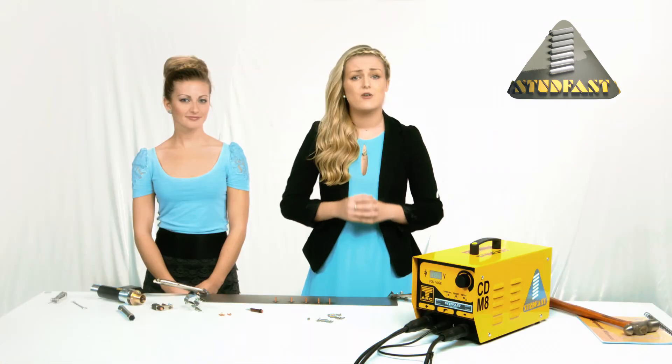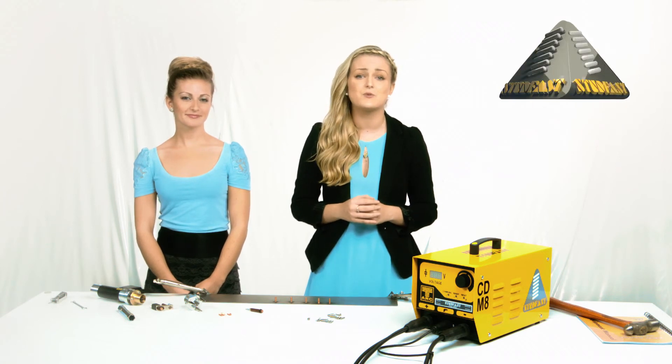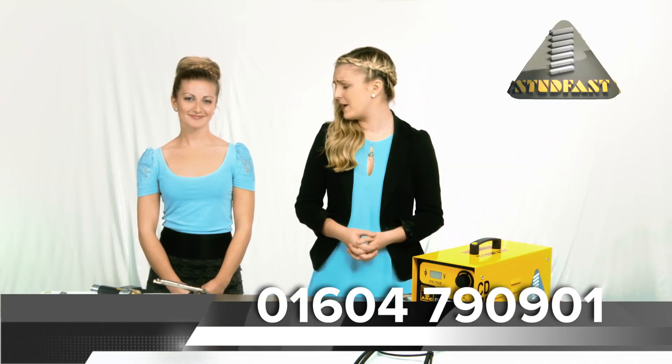Finally, before we go, if you get to a point where you need greater productivity or accuracy, we can also offer a variety of semi-automatic, fully automatic, and full CNC stud welding equipment. If you would like these details, they are available from our website or one of our representatives can come along to discuss what you have in mind. We do hope we have answered all of your questions regarding your new stud welder. Should you have any queries, please contact our sales office on 01604 790 901.